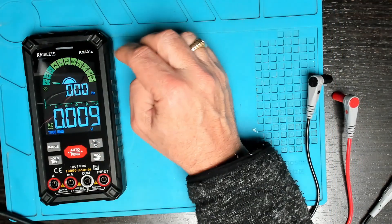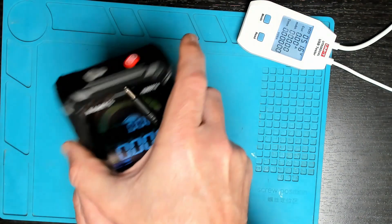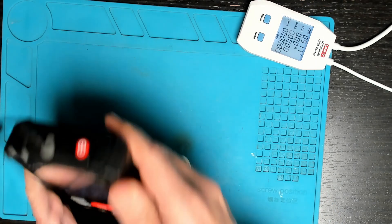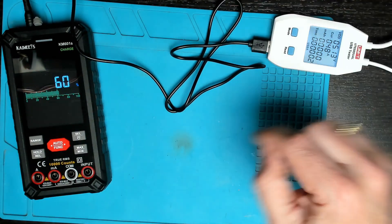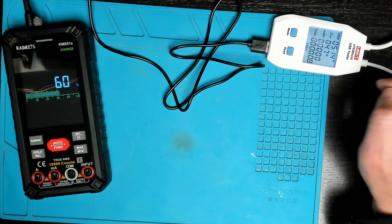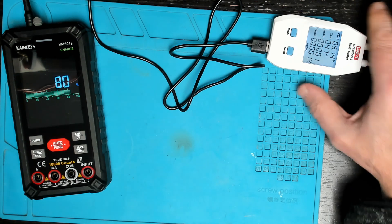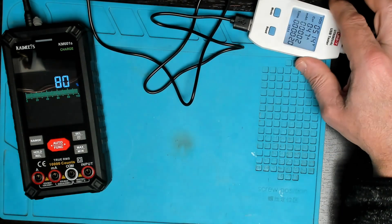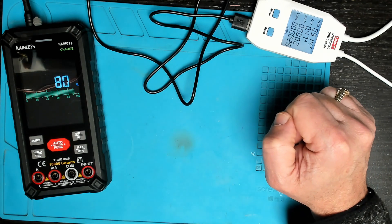The last test is the charging. This unit has a 3.7 volt lithium ion battery. It indicates the battery is at 60% and we have a power draw of 470 milliamps, so any 5 volt phone charger will be able to charge up this multimeter quite easily.